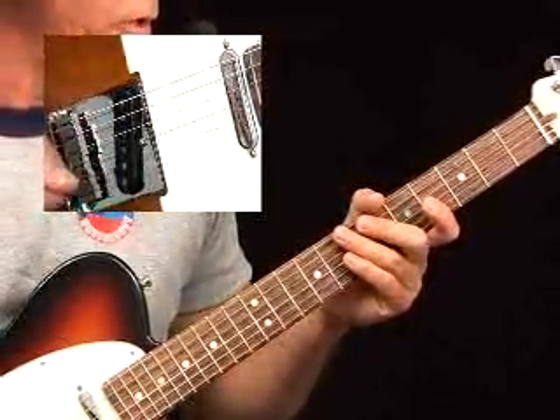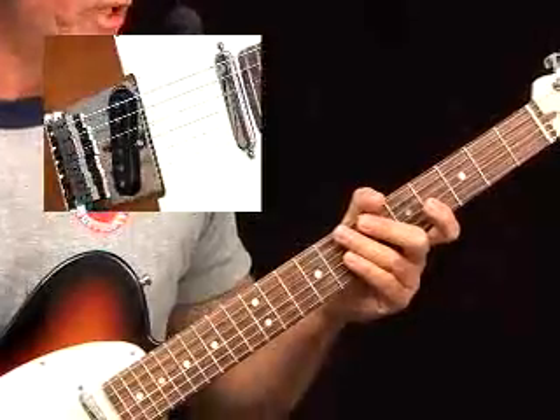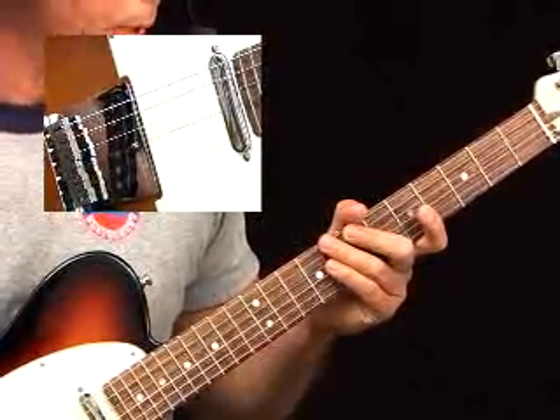First measure is down, ring, middle, down, middle, ring. Second measure: middle, down, ring, middle, down, middle.